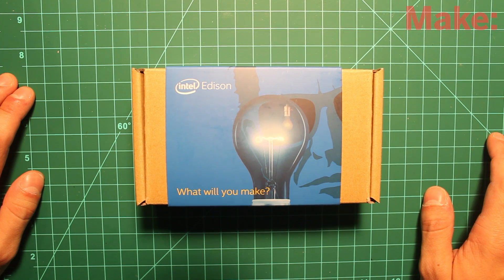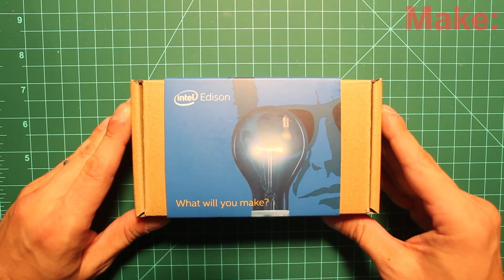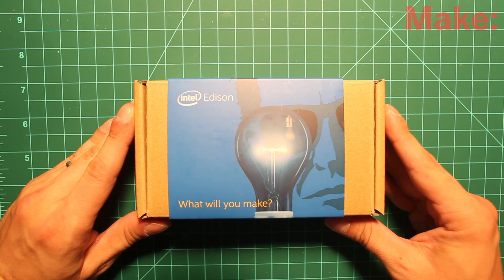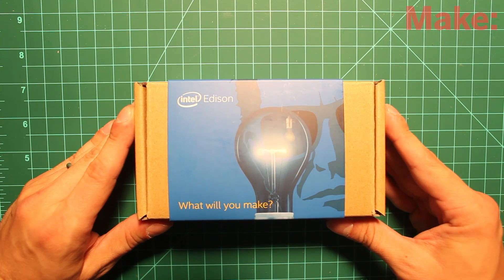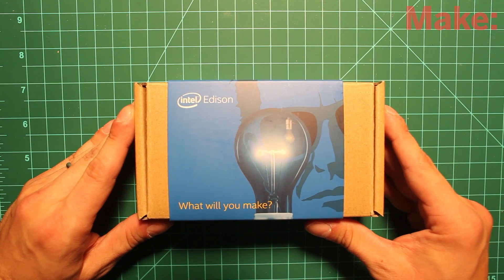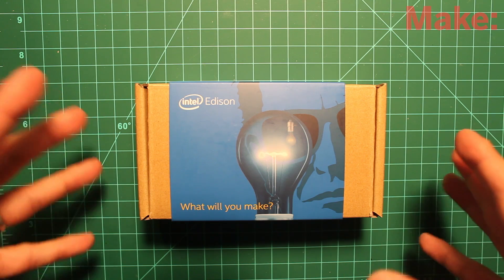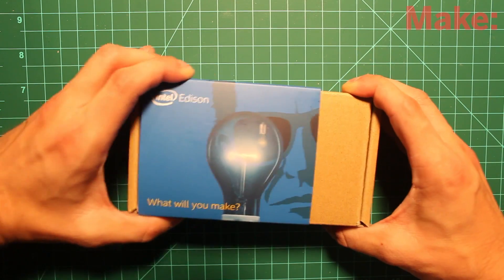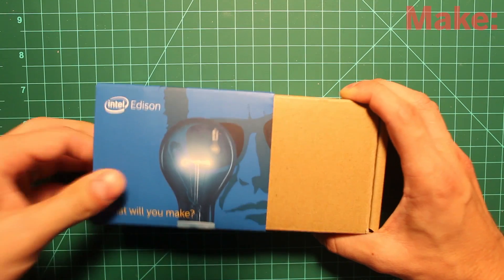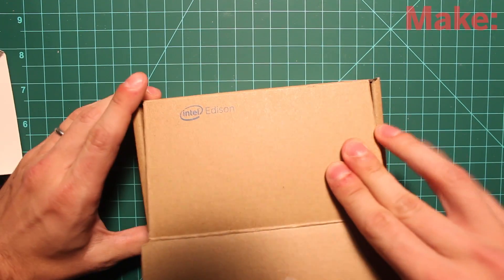Hey everybody, this is Matt Richardson, contributing editor for Make Magazine. I just got back from the Intel Developer Forum where there was a lot of talk of Edison, and this is my first time getting my hands on the board. It is an Intel-based system on chip or system on module that is kind of a companion for the Intel Galileo, and maybe this one is probably a little bit more geared towards people who are going to integrate Intel architecture into their product. So I'm going to unbox it here for you so you can see what the experience is like and what you get when you order an Intel Edison.